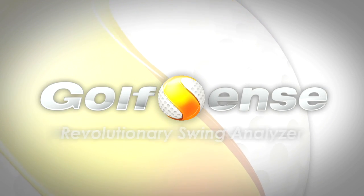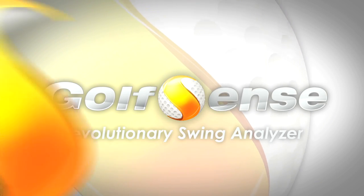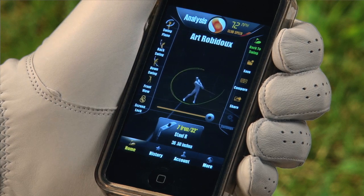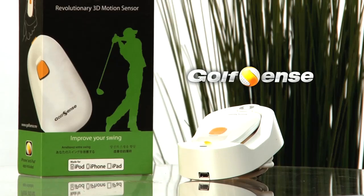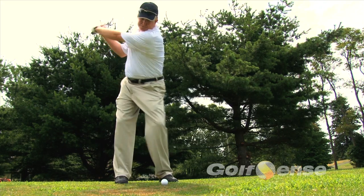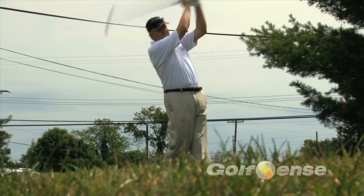Golf Sense: an affordably priced revolutionary swing analyzer. Golf Sense brings you the world's most useful golf swing analysis and training tool utilizing your mobile device. With new features added regularly, we are increasing accuracy and precision every day. Golf Pro and instructor Art Robidoux demonstrates this unique product.